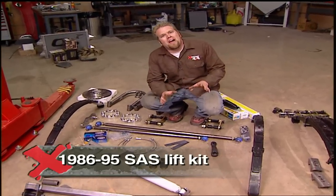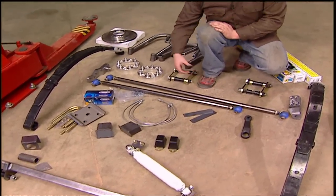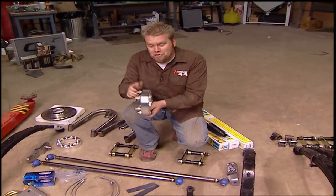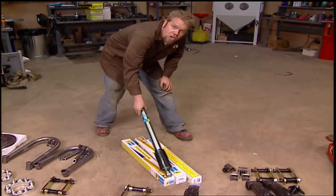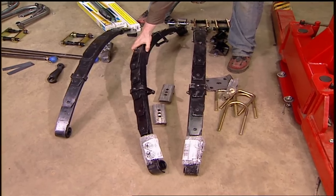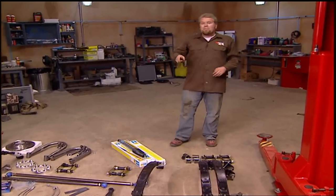You can do a solid axle swap without a kit, but it's really worth the money. Not only do you get all the brackets, bump stops, U-bolts, new flex lines, and swing shackles, you also get a high steer kit, wheel spacers (because the newer Toyota IFS axles are actually wider and we're putting in an older axle, so this matches up the track front and rear), shock hoops, and four new Bilstein shocks. And to match the height of our front to the rear, we're also installing a Marlin Crawler 4-inch leaf spring lift. These multi-pack leaf springs flex really well out on the trail, which is what we're after.